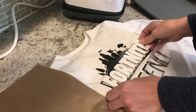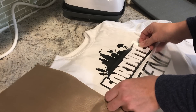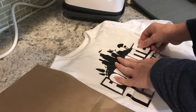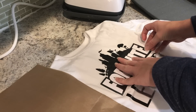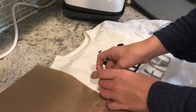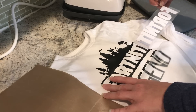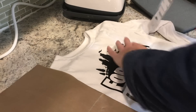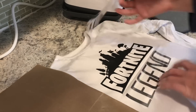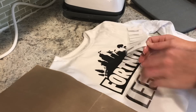I'm going to press it all together now. Because if this HTV were to overlap the carrier sheet in any way, we would have a big problem — it would stick to the other carrier sheet. But because there's no overlap with this piece, I can go ahead and do this and it's not going to cause any issue.